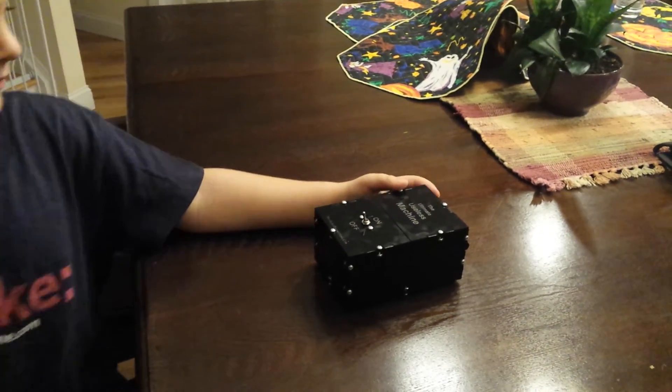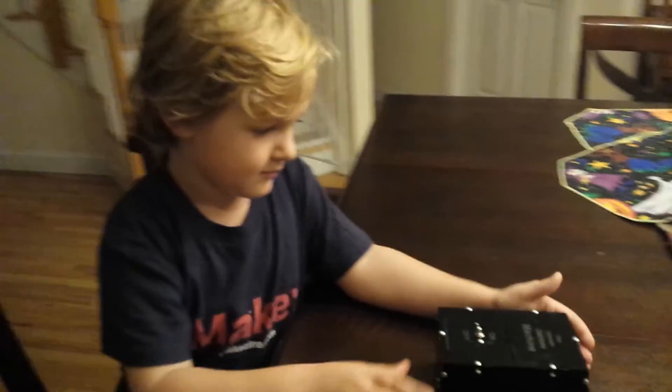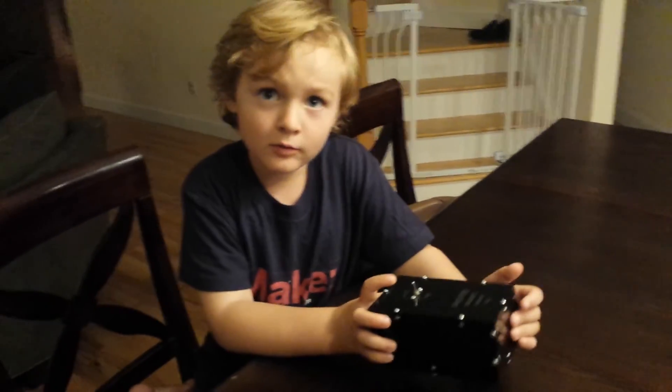One more time. Alright, pretty cool. Thanks, Benjamin. You're welcome.